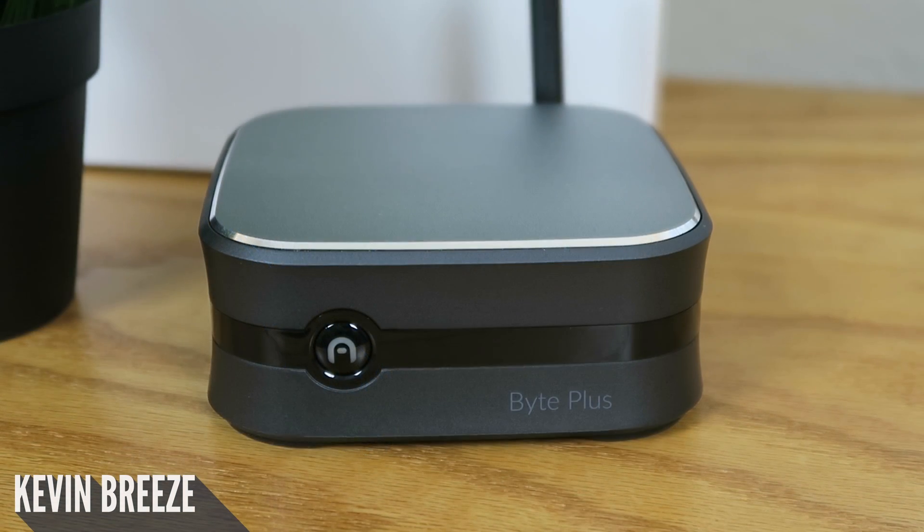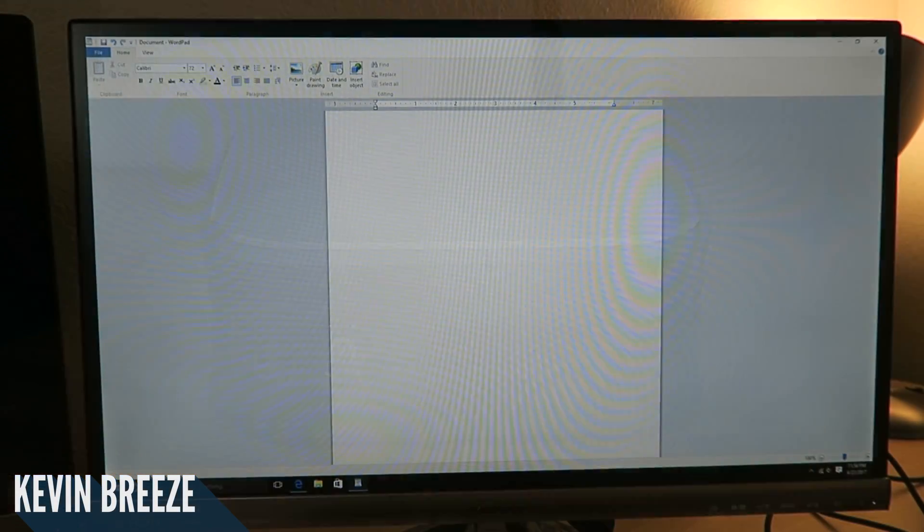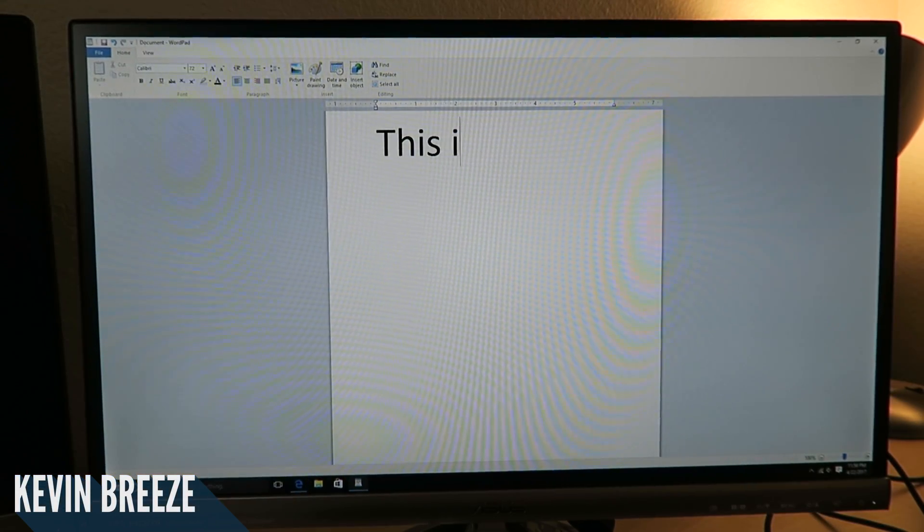Setting up this PC was easy, and it was just like setting up any other Windows 10 device. Everything was plug and play, and I never needed to download any drivers to get my peripherals working.